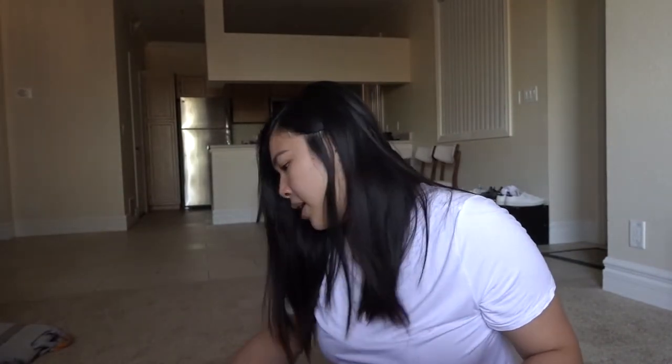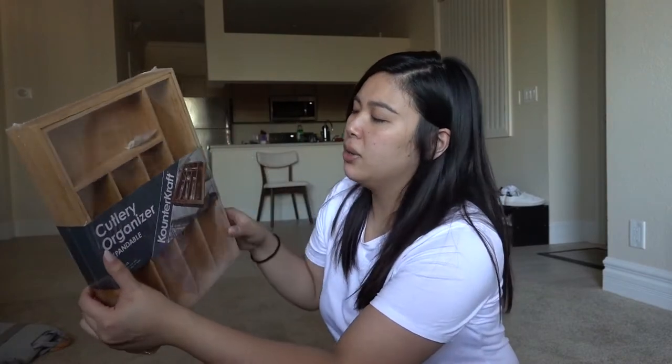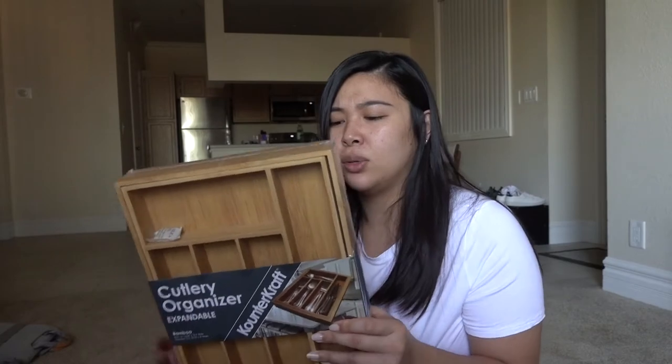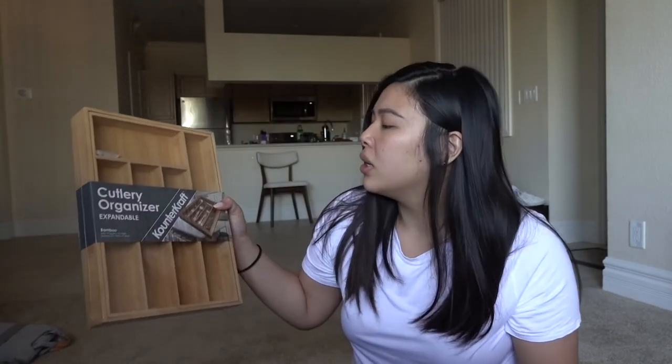The small mason jar was $2.50. And then I finally, finally bought a utensil cutlery organizer for our drawer. This one says that it's expandable — these pieces on top you can expand out. I saw something very similar at Target and I believe it was like $25. This was only $15 at TJ Maxx. Definitely, if you're moving into a new place and you need new stuff but you're on a budget, check out TJ Maxx because they usually have the same exact things but way cheaper. It's a nice size and I think it will fit in most drawers.